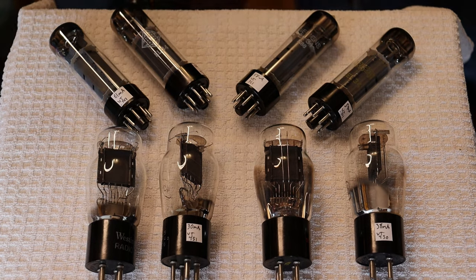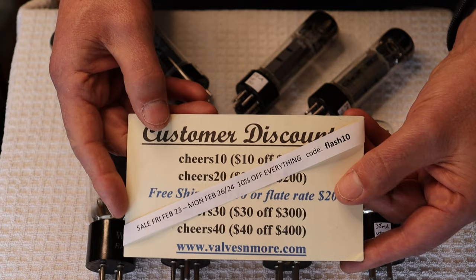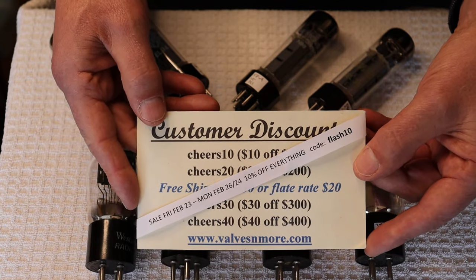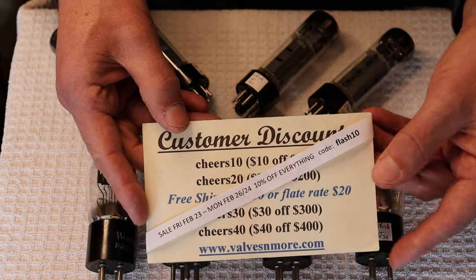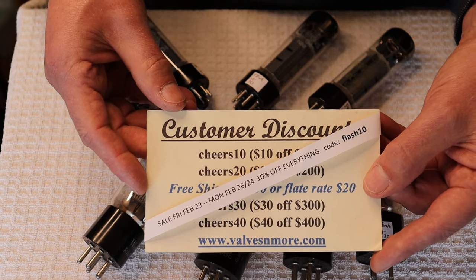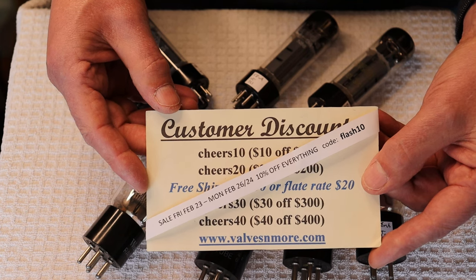If you stayed to the very end — sorry it was a really long episode, but we had a lot to do. Here is your flash discount code: just put in FLASH10 and you'll get 10% off everything in the store, including the kit amps. If you find something already on sale, you get that sale price and 10% off on top of it. The sale runs till end of day Monday, February 26th. Stay safe everyone. This is Jim and Charles signing off — cheers!